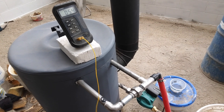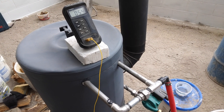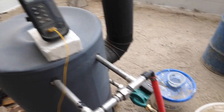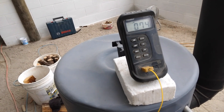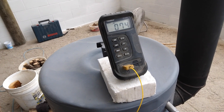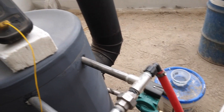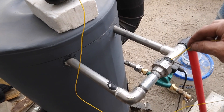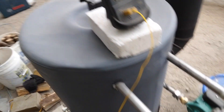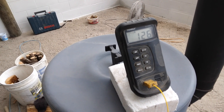We'll take some more temps of the input and output water temps. We got 74 degrees in the return line and 126 on the outgoing.